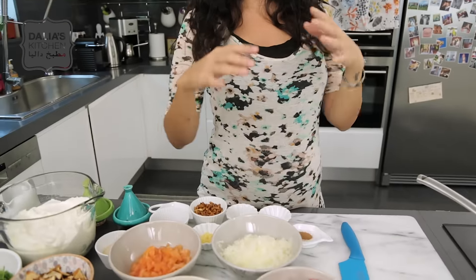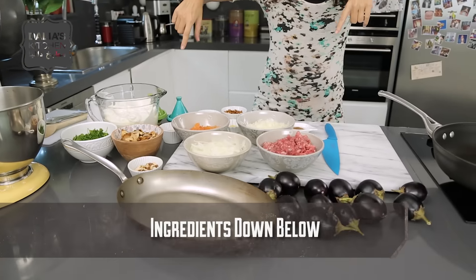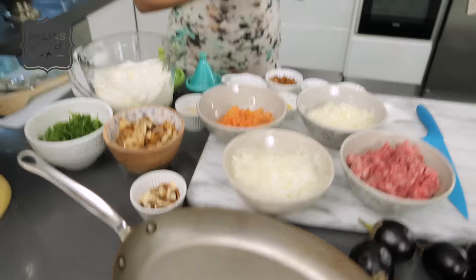Hi guys! Today we're going to be doing one of my favorite dishes, Fettit Makdus. I am having big hair, big belly, it's one of those days, so just bear with me as I'm going to take you through a very, very simple recipe. You won't have that kind of stuff going on at home because you don't have a camera in your kitchen, but I do.